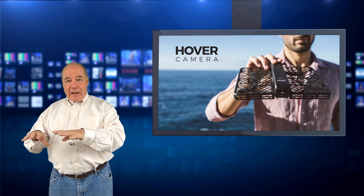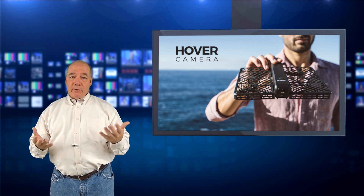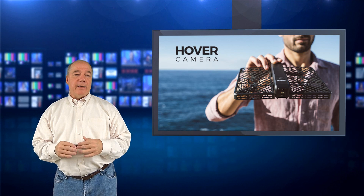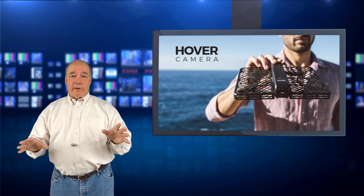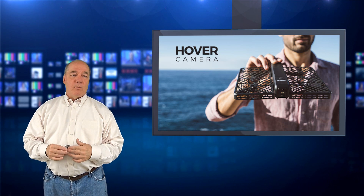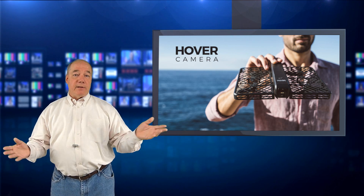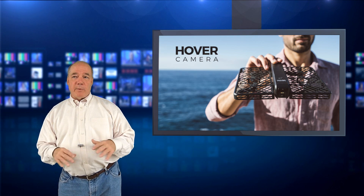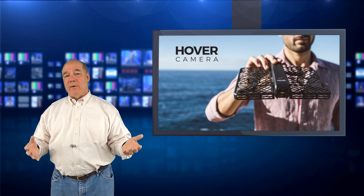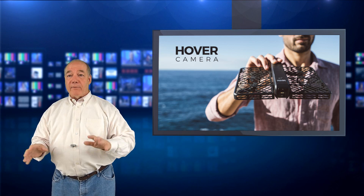I hesitate to call it a drone — even though it hovers, has blades, and has image and flight stabilization, it's really a new category of device. If I'm a betting man, I'm betting that in a year's time there'll be 30 other companies building flying cameras. As the price drops closer to $200 or $100, you're going to see these things everywhere. I haven't played with it myself yet so I don't know how noisy it is, but if it's whisper quiet, the wow factor of taking it out at a gathering would be incredible.